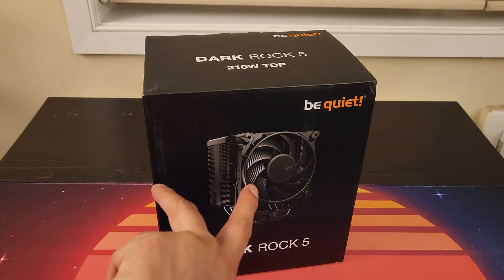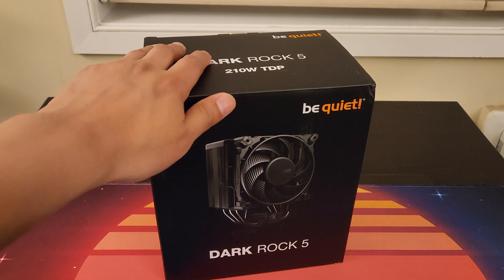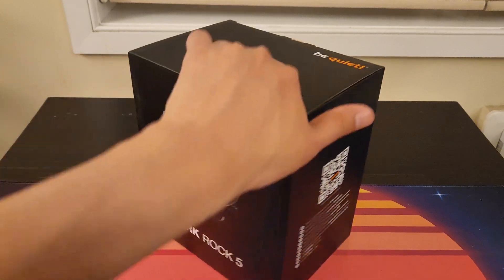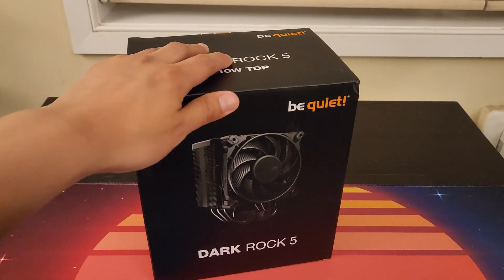The Dark Rock Pro 5 definitely has a larger heatsink and also two fans in it. I actually did a review on the previous generation Dark Rock 4 years and years ago — probably one of the early videos on my channel from around 2018 if I recall. I'm really happy they went ahead and released a new generation here some months back.